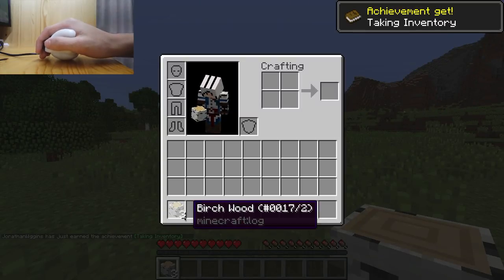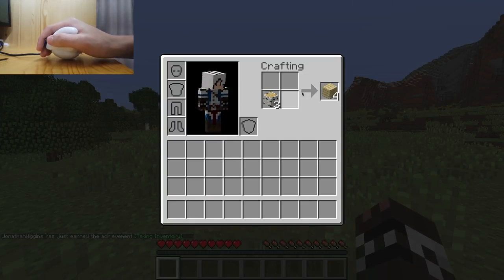So here we're just going to build a simple crafting table, drag that over. It's actually pretty difficult because this mouse requires quite a bit of precision because it uses an accelerometer.